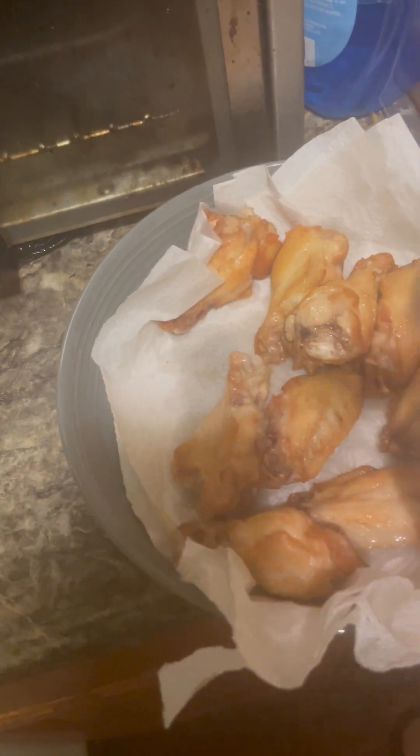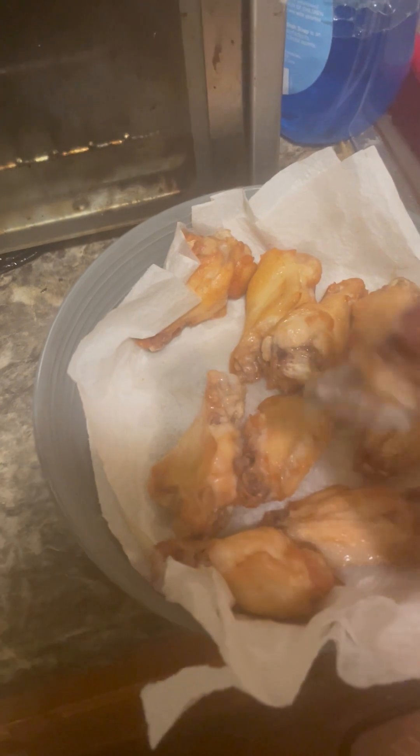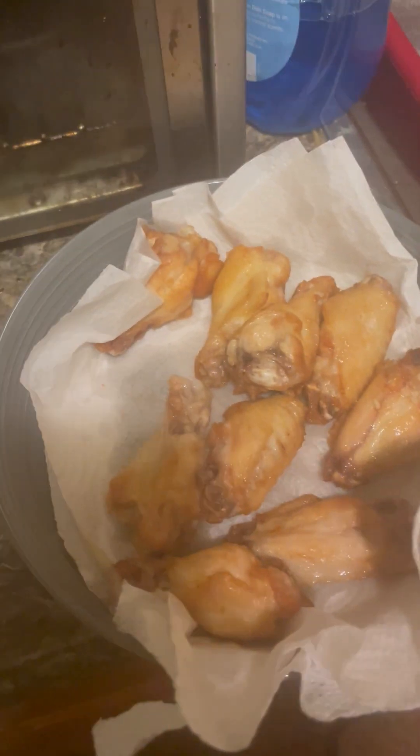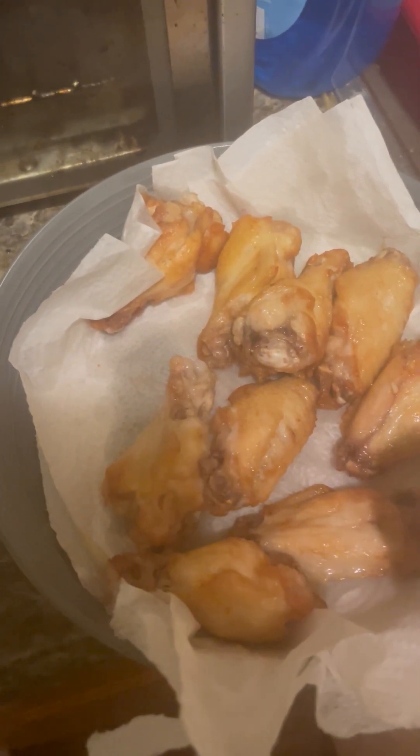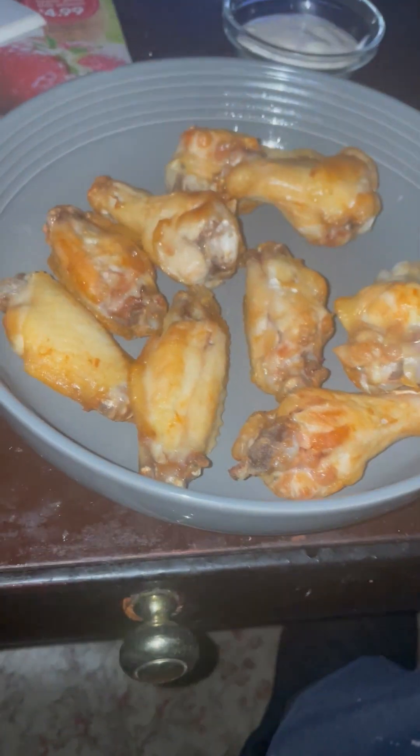It kind of tastes like they're seasoned — nice and saucy, but it's cool. I've got the paper towel on the plate. Let me sauce these babies up. All right, I think I got one, two, three, four, five, six, seven, eight, nine, ten — so nine to go.